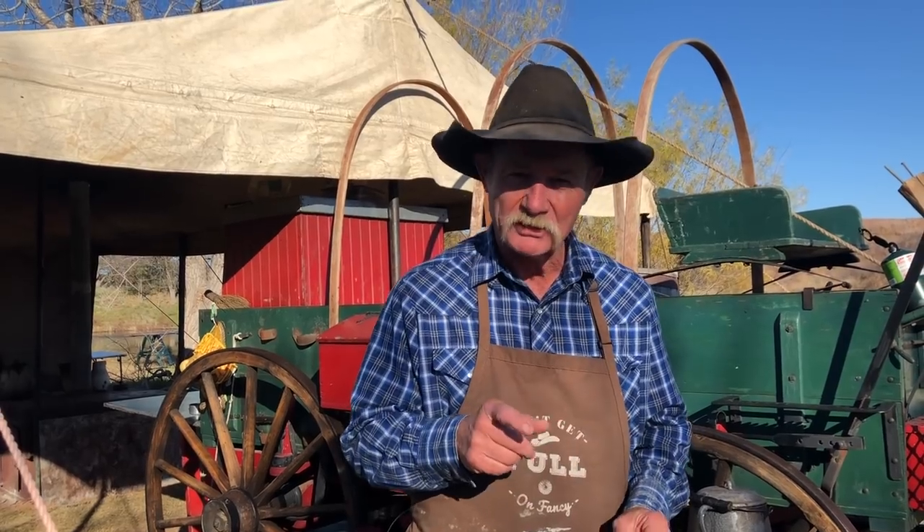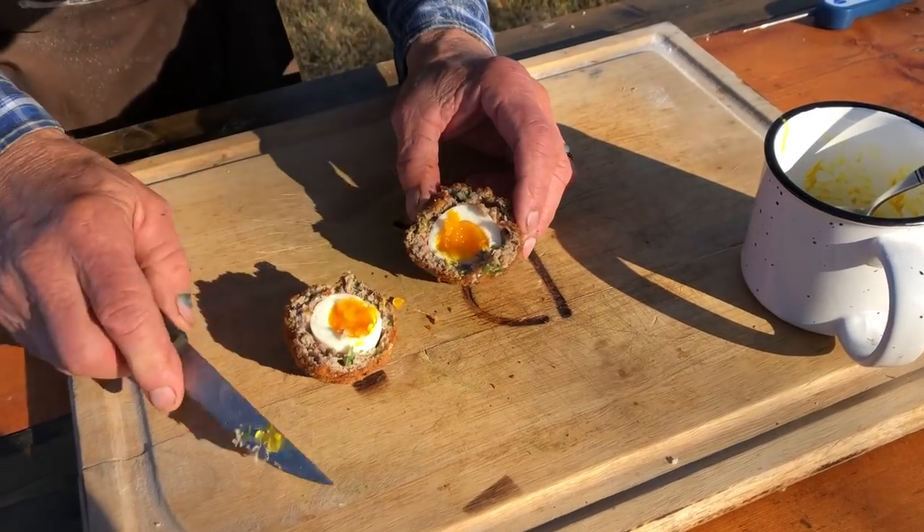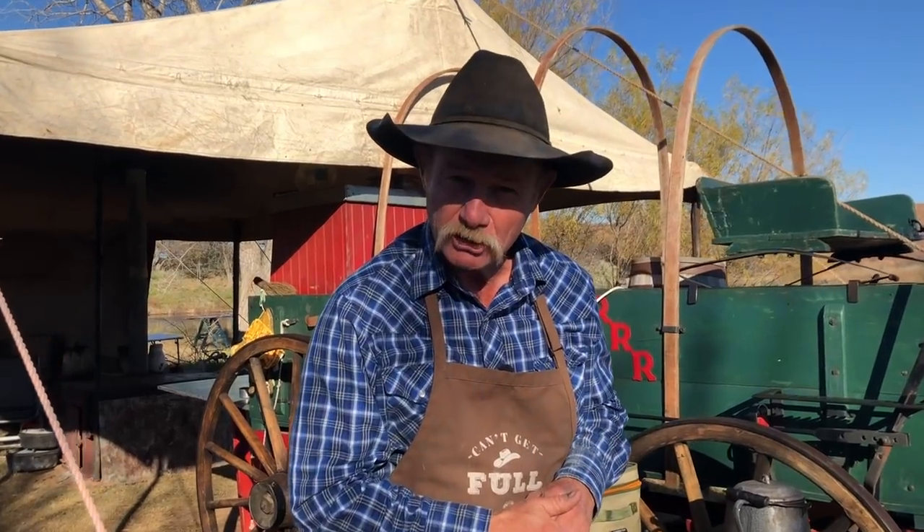Hey folks, y'all are in for a treat today because we're talking Scotch eggs. What are they? Cackleberries, cowboy style. First we're going to wrap them in sausage that's got a little green onion in it. Then we're going to put a little flour panko crust on them and deep fry them. Stick around, you're going to want to see it.